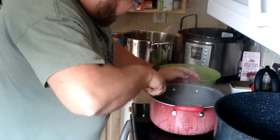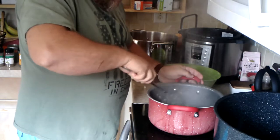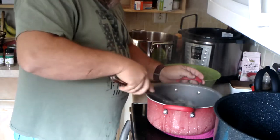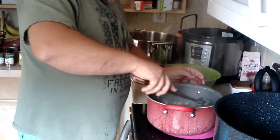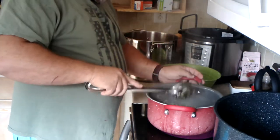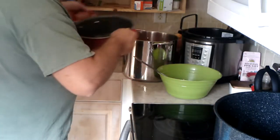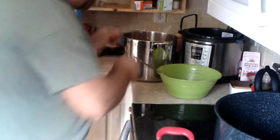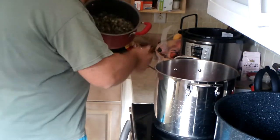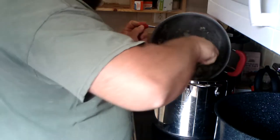I wish I had smell-o-vision because this smells unbelievable. I love the smell of fresh onions and garlic with herbs — I think it makes up the majority of the taste of all your food with all these different things in here. Now I'm going to move this off the eye and add this to the tomatoes.